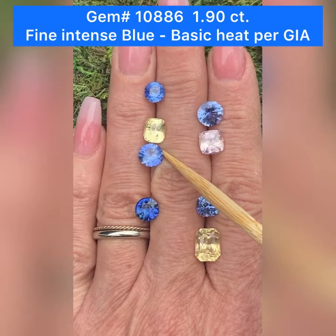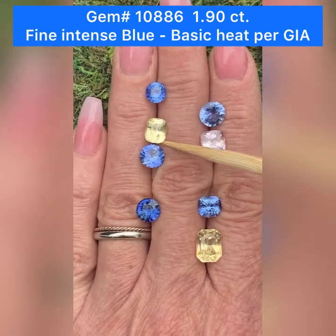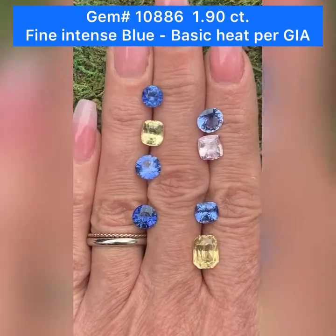The clarity on this is VVS — very, very small inclusions. And just very, very lovely.